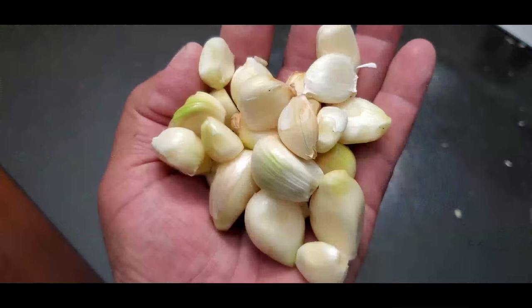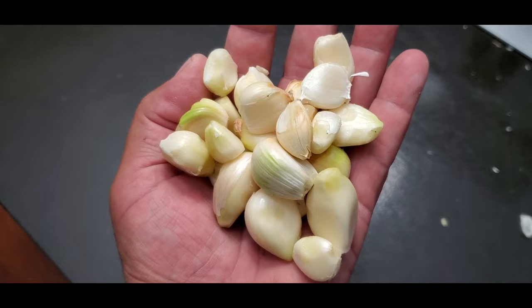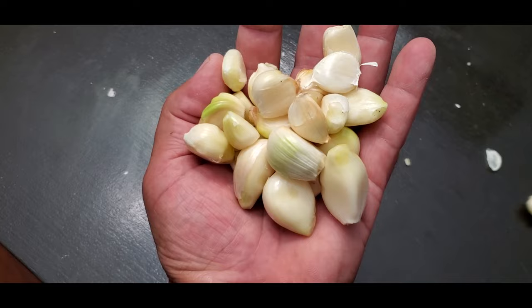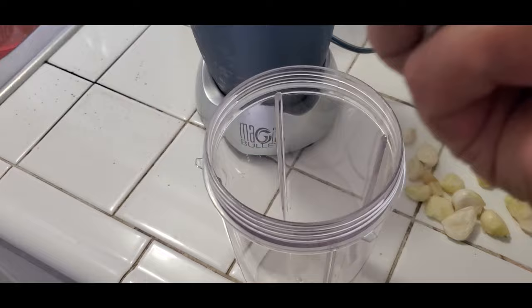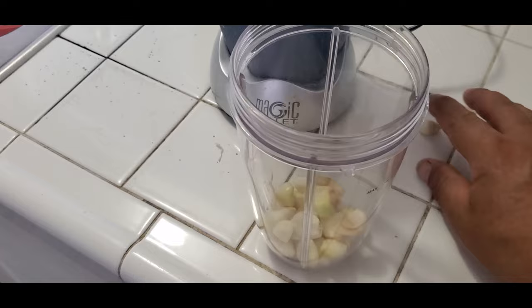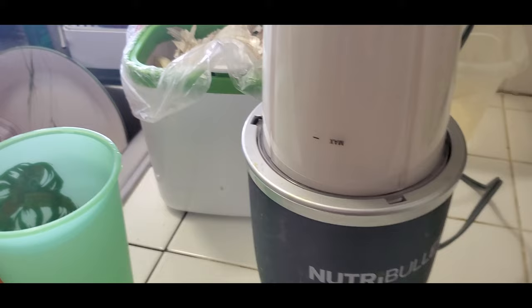Okay, so the garlic cloves have been peeled for the most part — I think about 90% peeled. The next step is going to be to grind them. I'm going to put them inside the blender. That's much better.